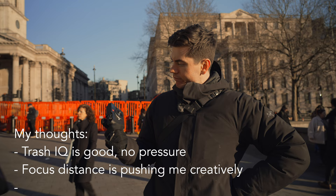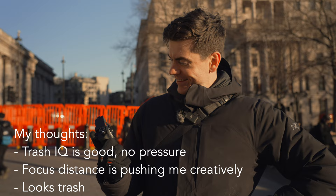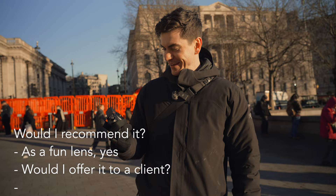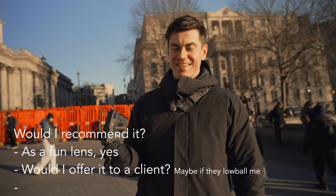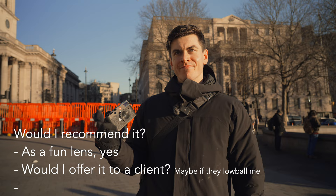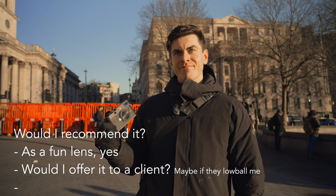Would I recommend it? I think as a fun lens, yeah. Would I offer it to a client as an option? Probably not. I'd agree with that — an interesting exercise, but that's probably as far as it goes. It also seems to be quite frustrating because with some other lenses you might have got a banger, and I think that's the most frustrating thing with this.